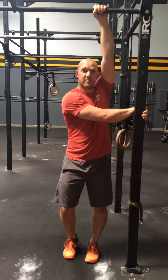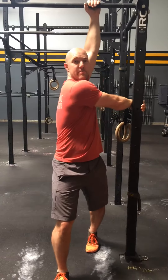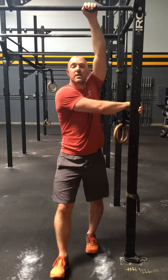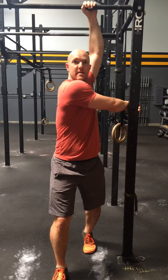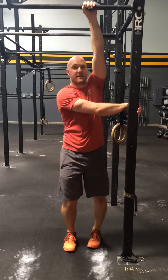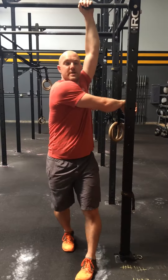The motion begins by driving with the outside leg — in this case, that's my right leg. As I step through, my shoulders go underneath my chin to create rotation through the spine. I'll do a set of ten, then switch and make it a little bit harder by doing a set of ten with my inside leg stepping through, forcing more rotation through the spine.